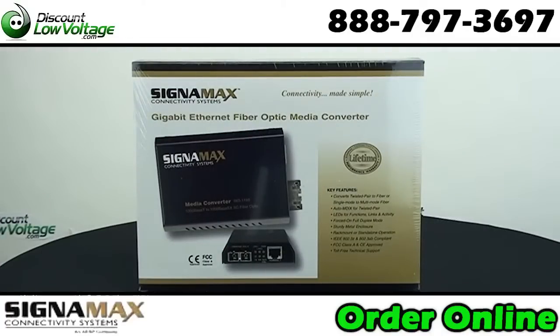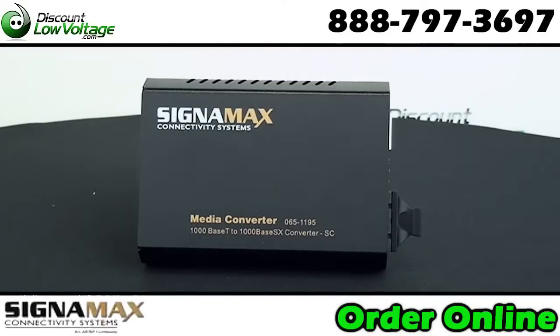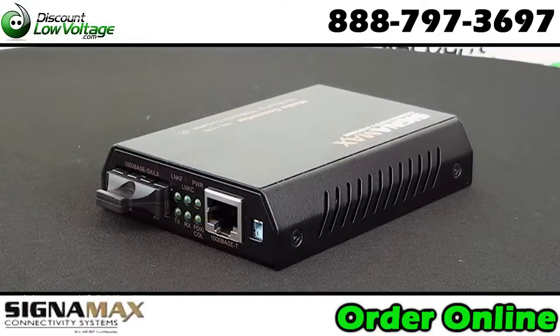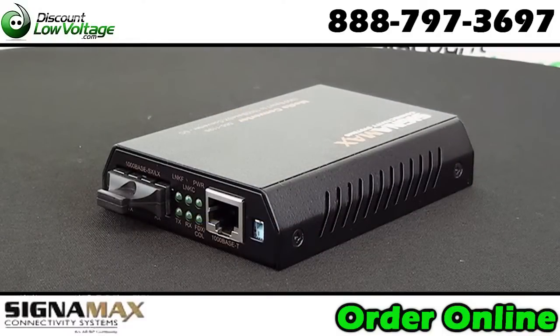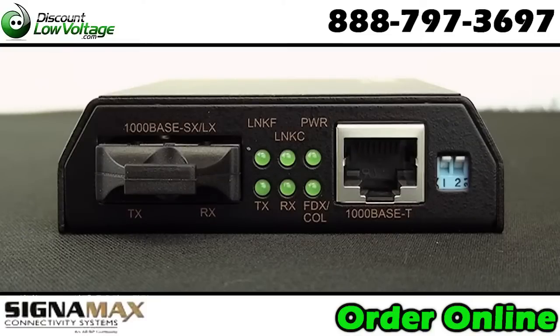This Signimax media converter makes it simple to extend distances over your multi-mode network cable. Convert your twisted pair to fiber. Includes an auto MDIX for twisted pair, LEDs for functions, links and activity.